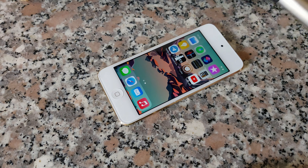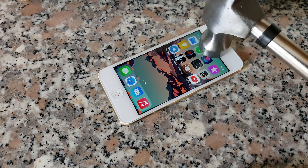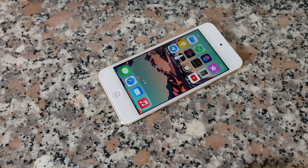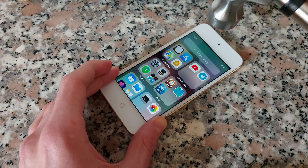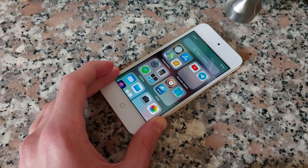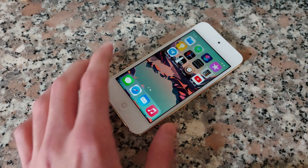Let's hit it on the front camera with the normal side. This is too durable.